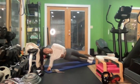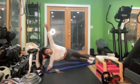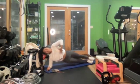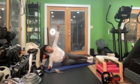Nice and low abs, stay nice and engaged. Remember, you can hold a plank. That's what you wanna do. But get it in there. Keep the hips forward. Good job and rest.